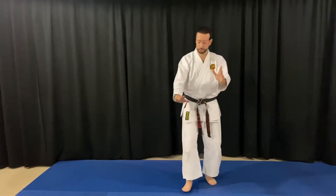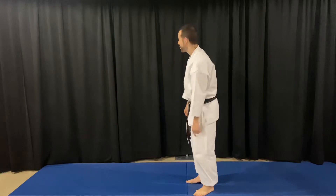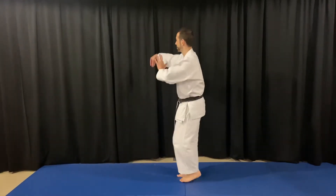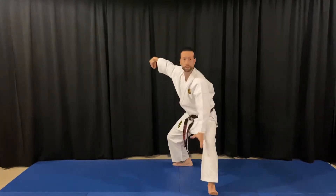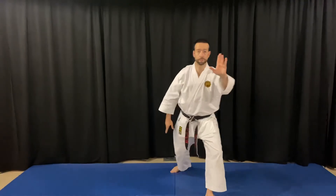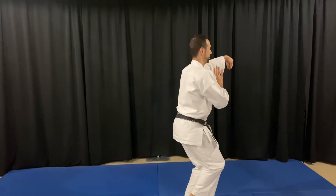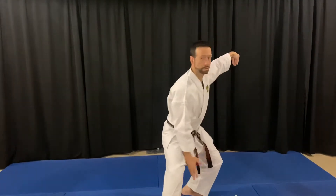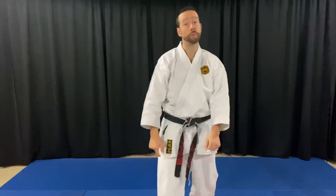Notice that when I do golden rooster, I push down and I lift up. I'm going to do it one last time from the side. I hope that's helpful as we work our way through the form.